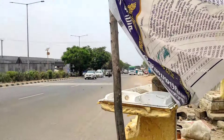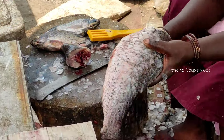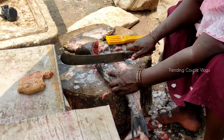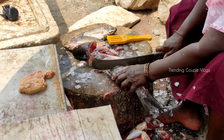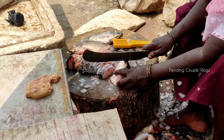Hello friends, in this video let's see the recipe for everyone. It's Saturday morning and we came to the Meen. Let's clean the Meen and cut the Meen — it's easy to clean. Let's see how the Meen is ready.